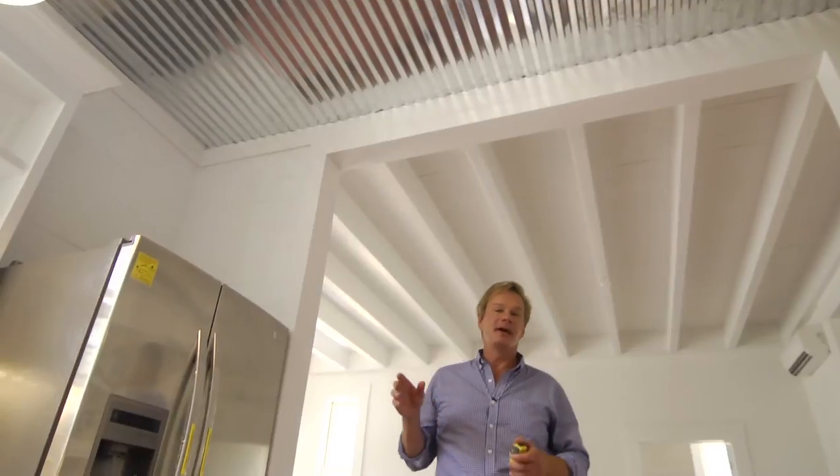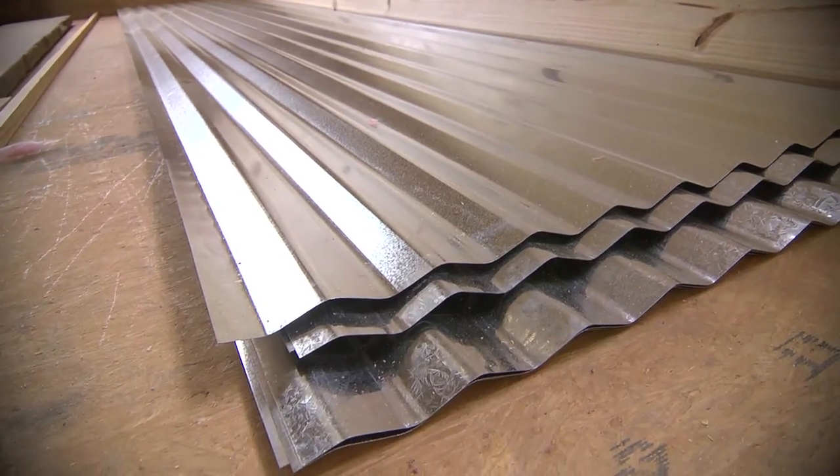To help save money, one of the things we did here in the house was to take and use barn roofing — this tin you see up here — for our ceilings. The cost was a considerable savings. I also used the same material in the master bedroom, but the finish application is a little different. Come on in here, let me show you.